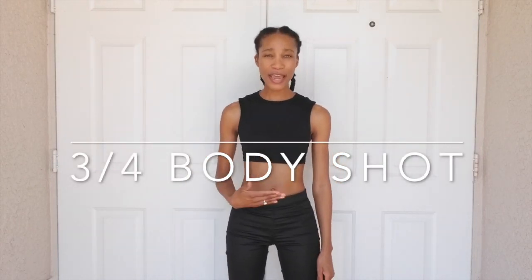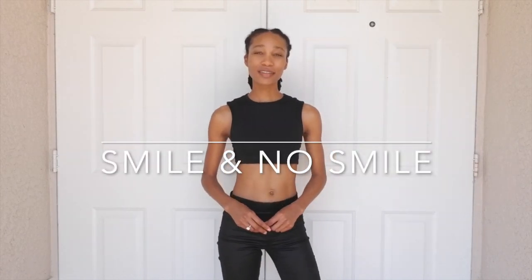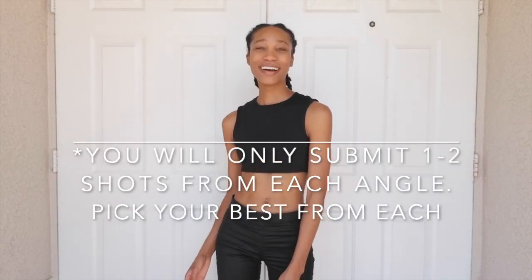Now we're going to do a three-quarter body shot. For this shot, you're going to step back from your camera and take a shot from right above your knee to above your head. You want to first start by giving straight shots and then give various slight variations in your pose — nothing crazy. Just small body movements that give the client and agency an opportunity to see your body from slightly different angles without doing too much.